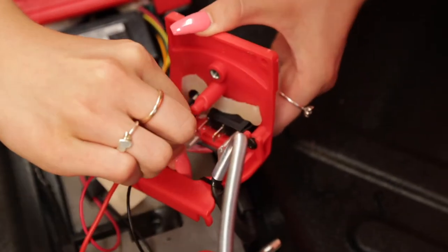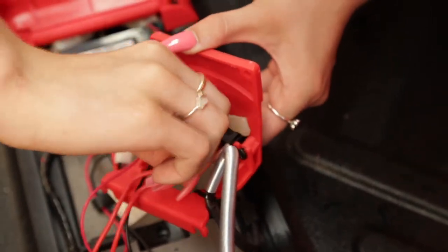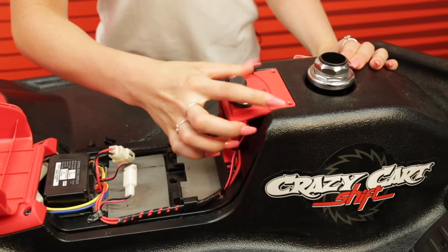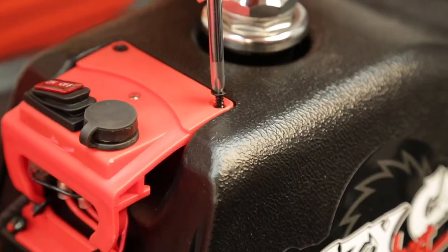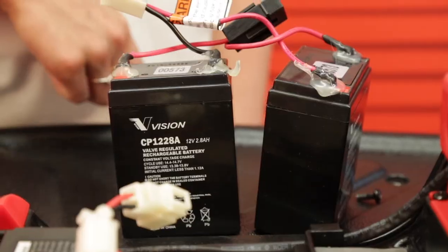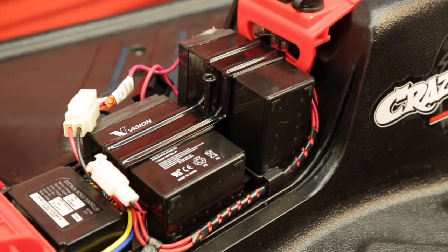Connect the red wires to the on-off switch. Now fit the on-off switch using the correct screws. Now fit the battery by placing the battery clamp then pushing the connectors together.